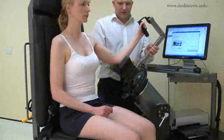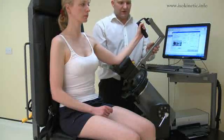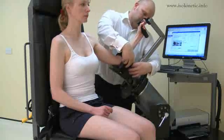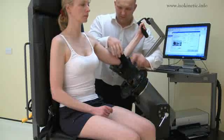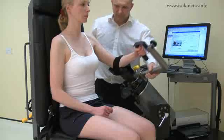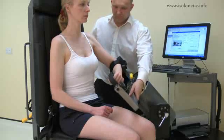Now position the hand grip. Loosen the screw and slide to a comfortable position for the subject. Secure using the screw. Before beginning the test, secure the forearm strap to hold the elbow into the stabilizer. Now check the axis of rotation.